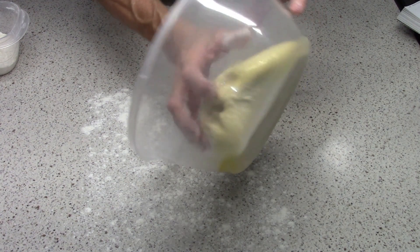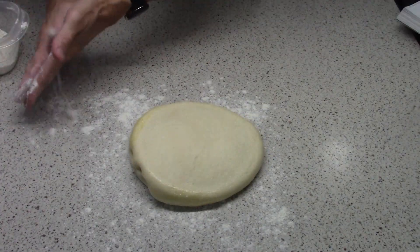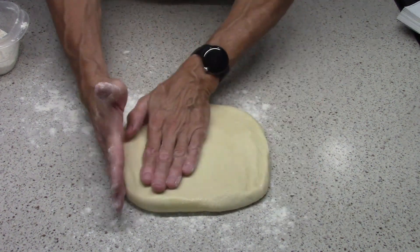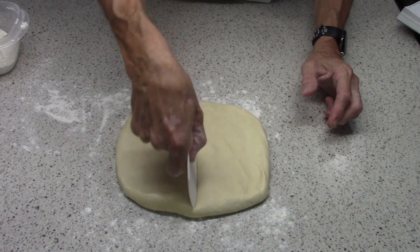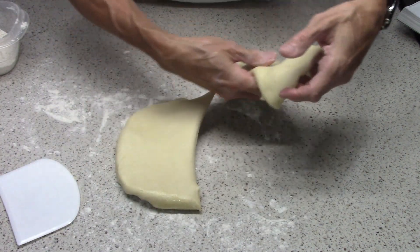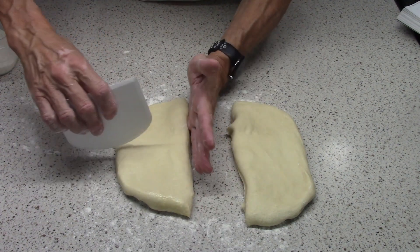Nice soft dough. We're gonna pat this out into about an 8 by 8 more or less square. We're gonna cut it into 12 rolls. Each roll is gonna weigh about 2 ounces. I didn't weigh them — I just eyeballed it. I figured if I can cut a pizza, I can cut this into 12 pieces. So here we go.